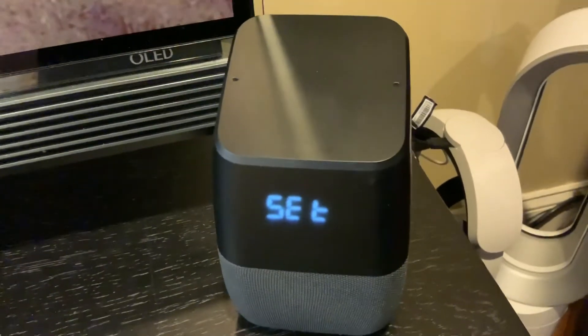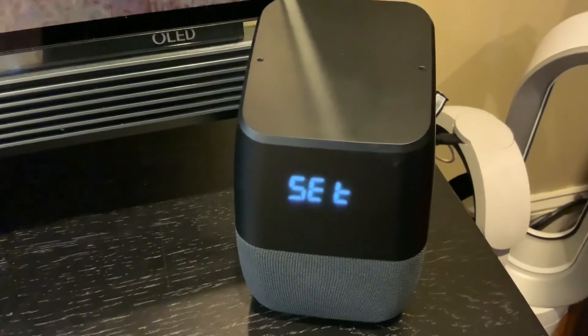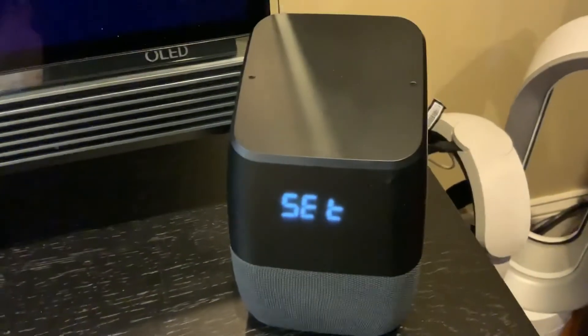So I rebooted — everything's ready to go. Now you just have to run the Google Home app and add it to your network. All right, I hope this helps. Thank you. Bye.